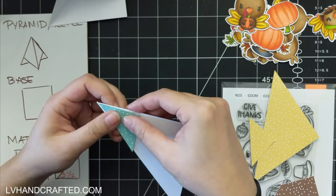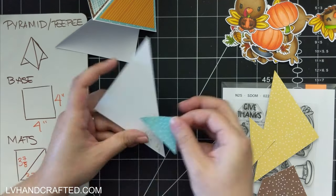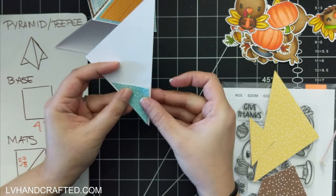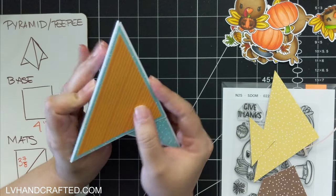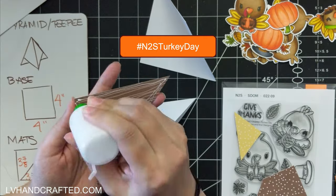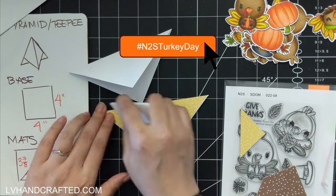I prefer to cut this way because you save a little bit more of your patterned paper. However, if you are going to use the same patterned paper on each edge, it's probably easier to cut the square and then cut the square in half diagonally.